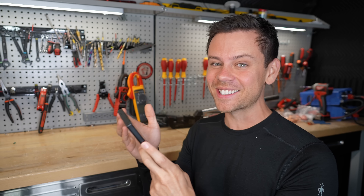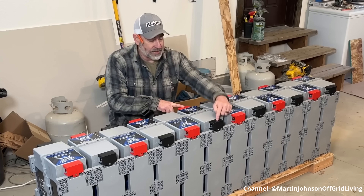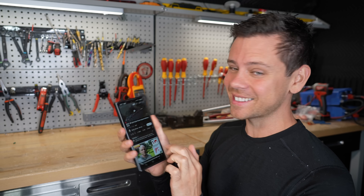That's ridiculous amounts of money for what you're getting. He's doing a 48-volt system with 12-volt batteries. That's not good.